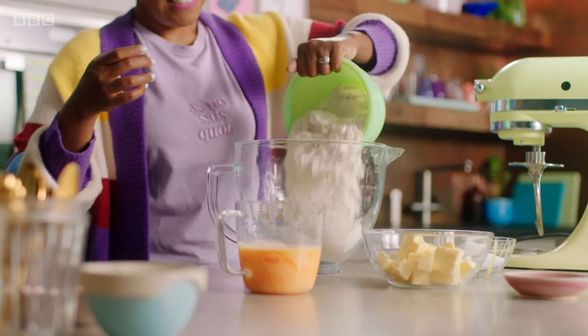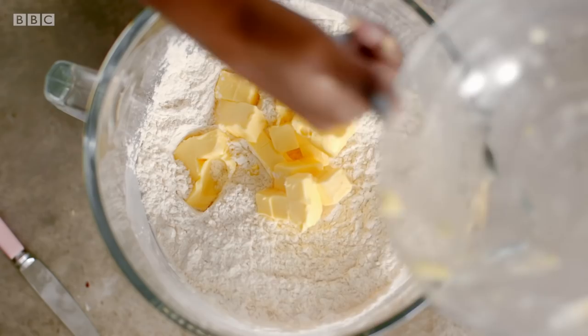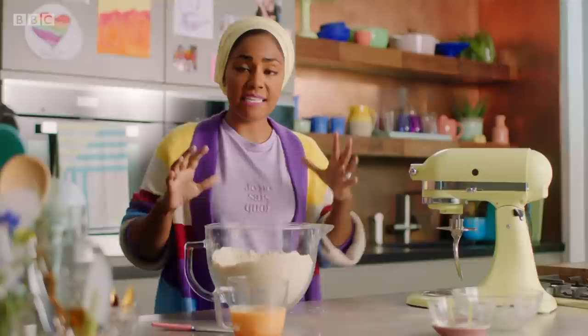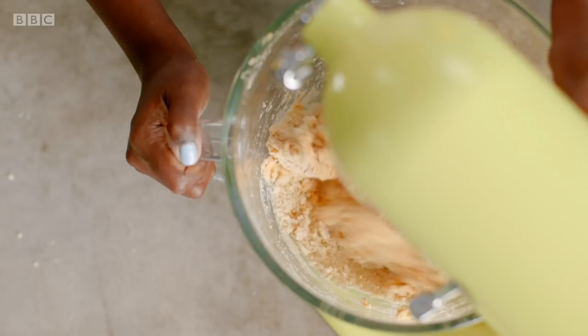The secret to a good doughnut is an enriched dough. So I've got 550 grams of strong bread flour, to which I'm adding 14 grams of fast-action yeast. The dough is enriched by adding 60 grams of caster sugar and 175 grams of unsalted butter. Then, just using your fingertips, rub that butter into the flour. Now we're going to add our wet ingredients — four eggs and 100 mils of cold water. Bring together to form a rough dough, then knead in the mixer for six minutes.